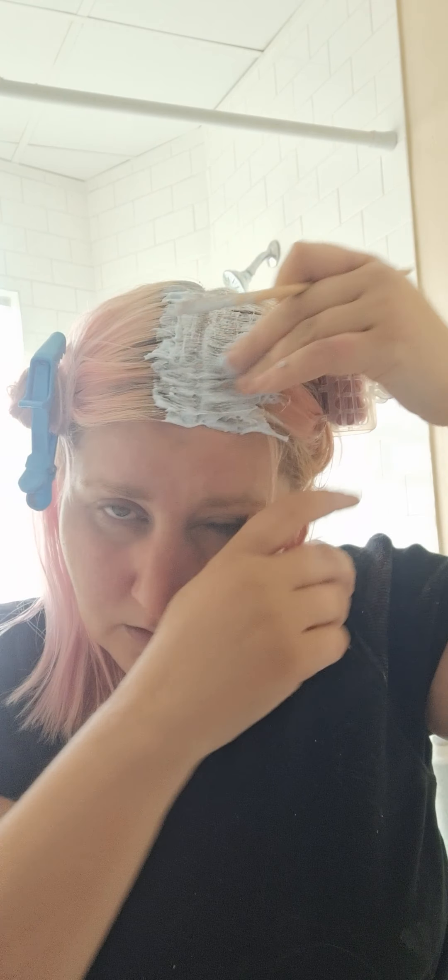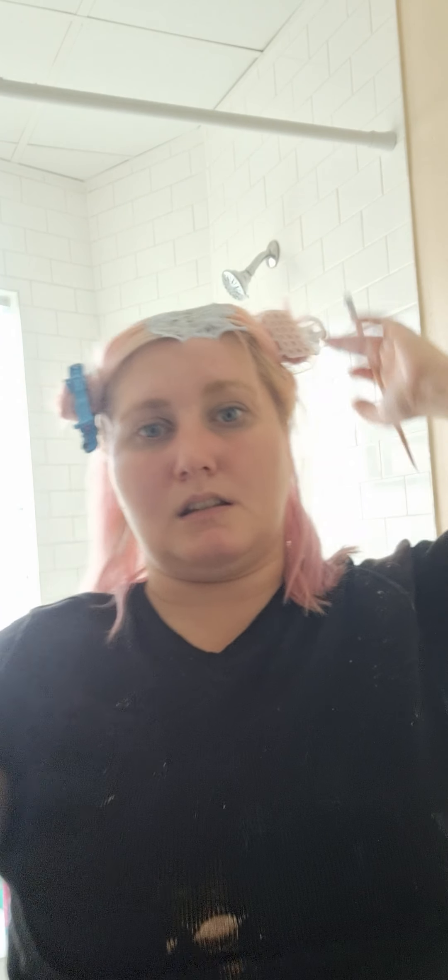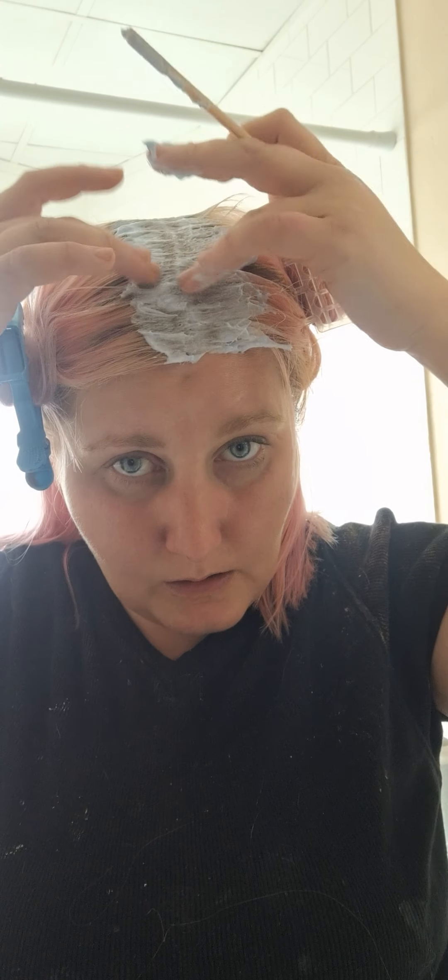I was gonna let it grow out, but my son's graduation is coming up. So we're gonna get rid of these roots and then try to put more pink on it. I was thinking if I should put my roots a different color — please let me know down below.